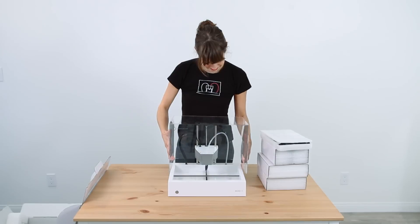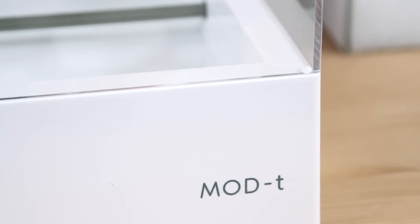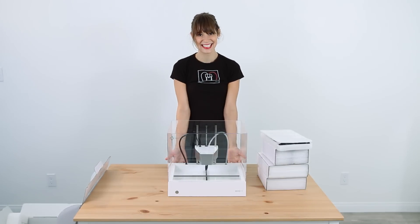The last step is to put that beautiful case back on. How cool does that look? Check out how to set up your Mod T to power up and get printing.